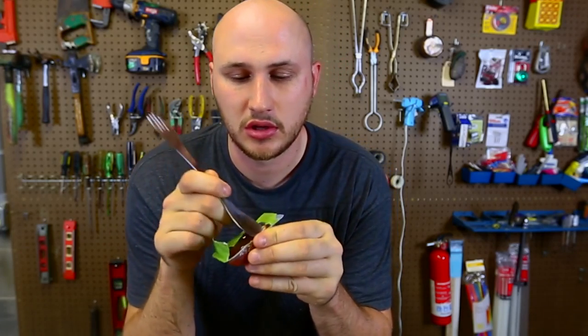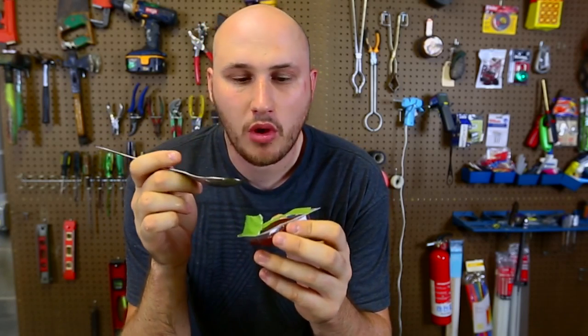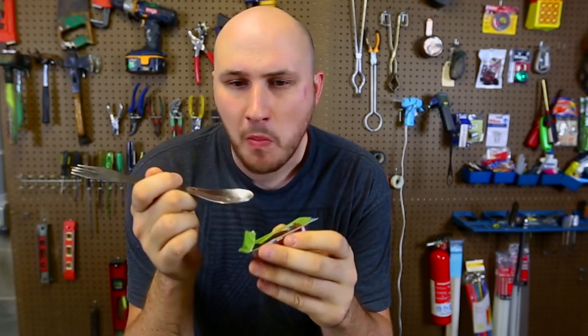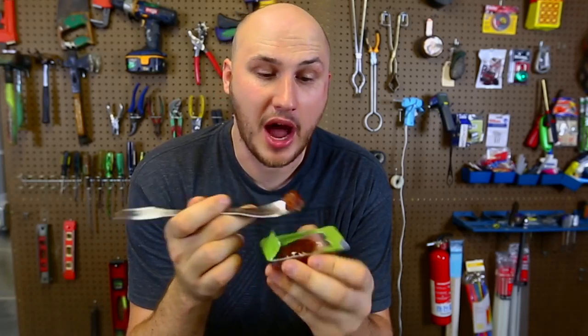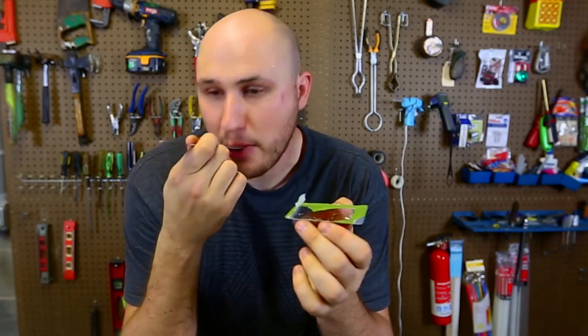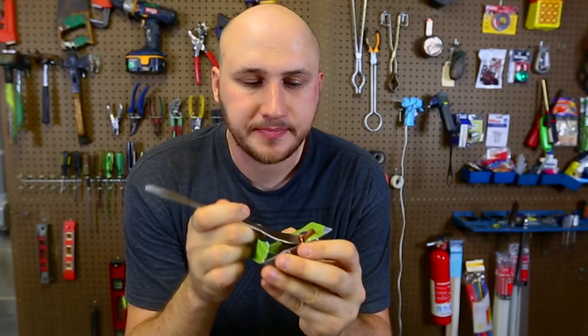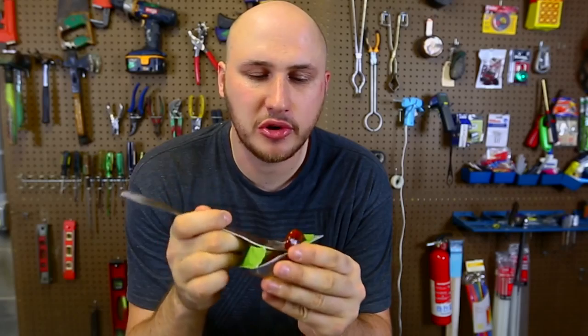This is so good. Oh my god, what is that? That tastes amazing. Tastes like jam, but I don't even know what it's made from. I never had anything like it. Maybe like apricot? That's so good. I'm eating it all.